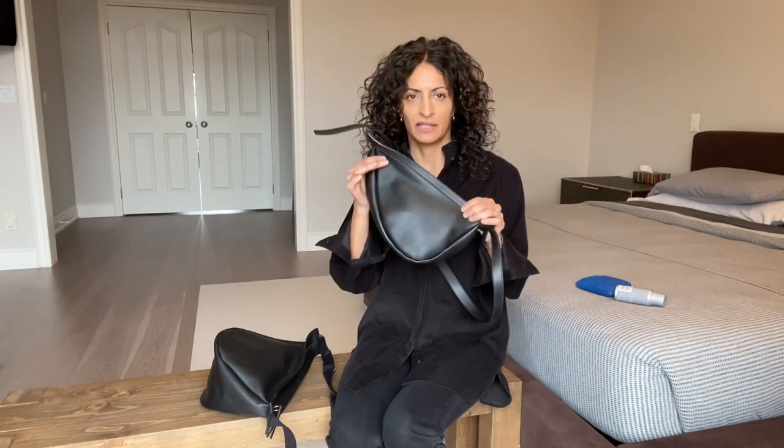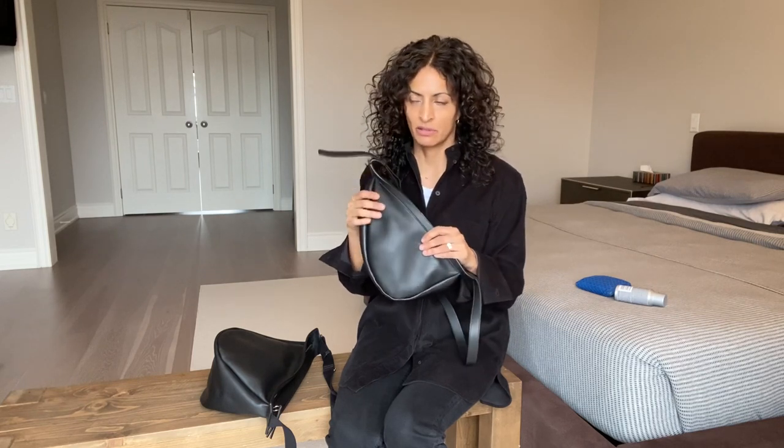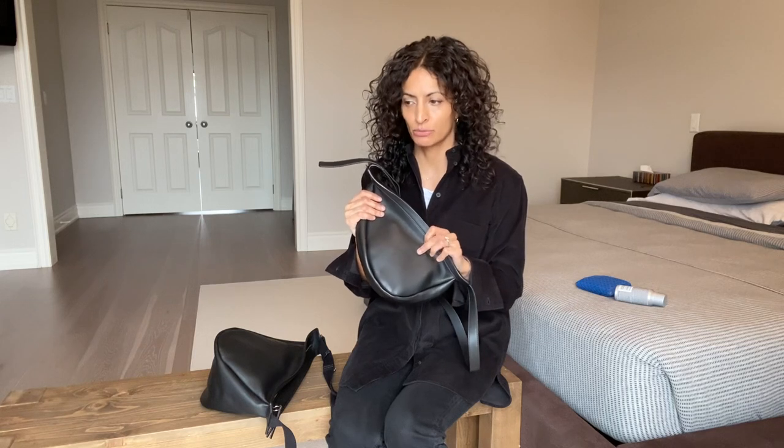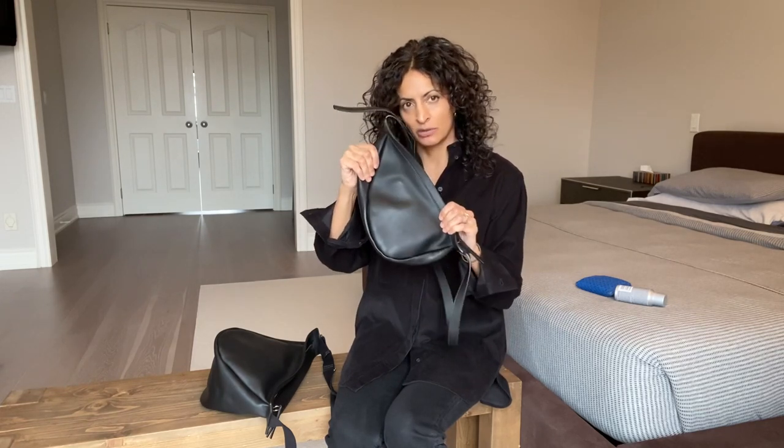The beautiful part about this is that the bag doesn't look overstuffed. When you see bags that are just bursting — which is what I used to do, my poor Celine Trio has just been traumatized — I really jammed things into that bag to the point where it was ready to burst. This bag can take it, withstand it, and it holds its shape.